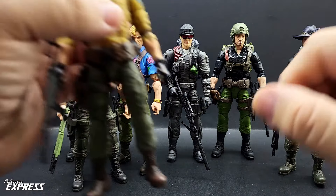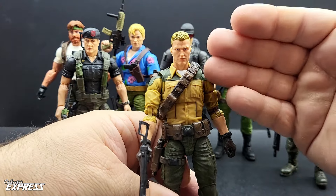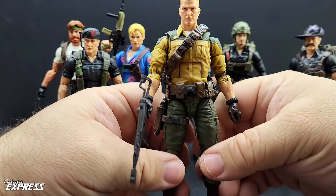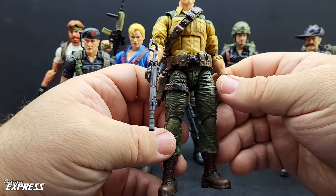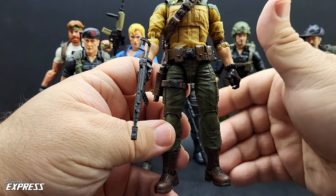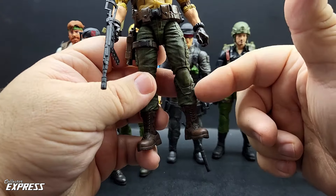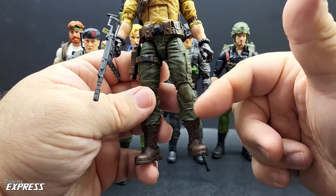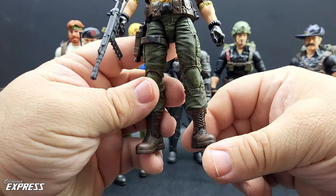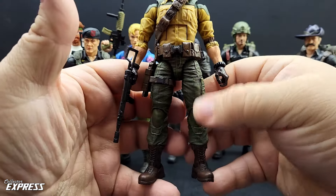Duke we've seen before, but I went ahead and swapped out the lower body. I showcased Duke before after a paint job, which helped a lot. But I never did like how skinny those legs were. I ended up getting a bunch of Stalkers on clearance — Stalkers are a great base for kitbashing and using for parts to upgrade other figures. So I replaced his legs with Stalker legs, did a wash on those, painted up the boots, sanded the hinges so I could paint them. Now he doesn't have those little tiny skinny legs.